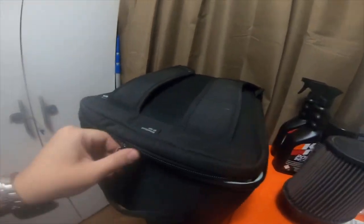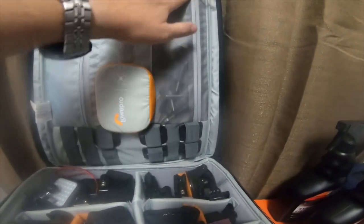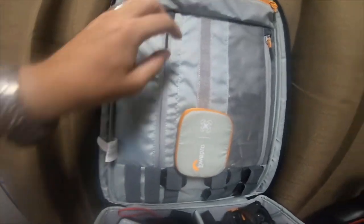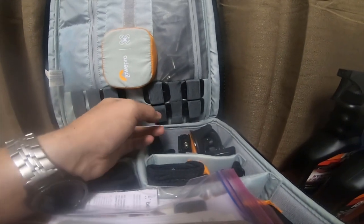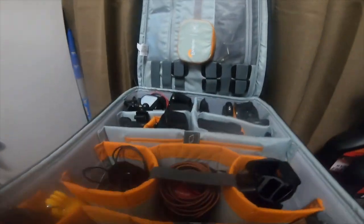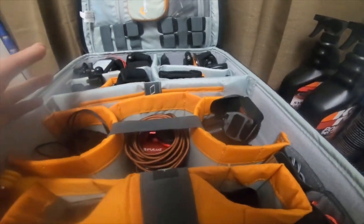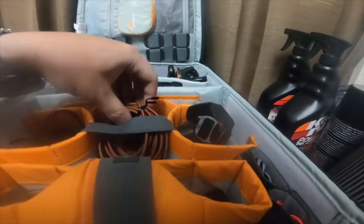If I lay it face down and open it up — this actually has equipment in it, I bought it already and put the equipment in. It's got padding, a clear zipper on this side, two separate pouches, a bunch of adjustable little hangers on the inside, and a pouch on the top. This is actually meant for a DJI Phantom 4 drone, but I'm using it as an accessory bag for all my GoPros and cameras.